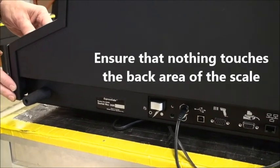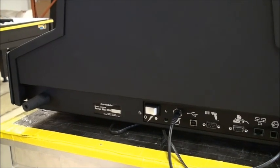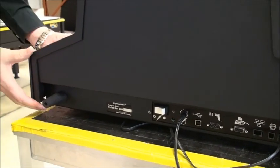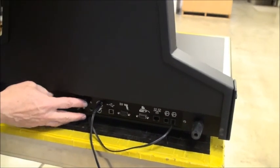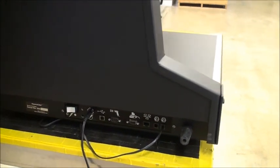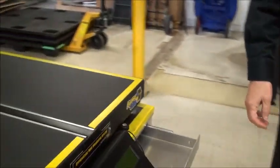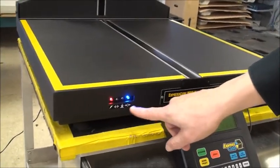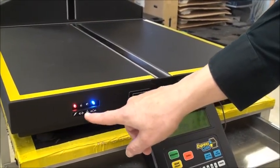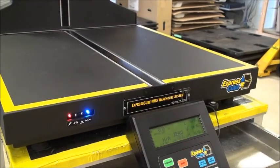You have to make sure the back floats — the whole platform is part of the weighing scale. It's important that when you've set this up, you have nothing touching it: no cables or anything else should be touching it; it should be totally floating. Now I'll turn on the unit and we'll come around to the front.